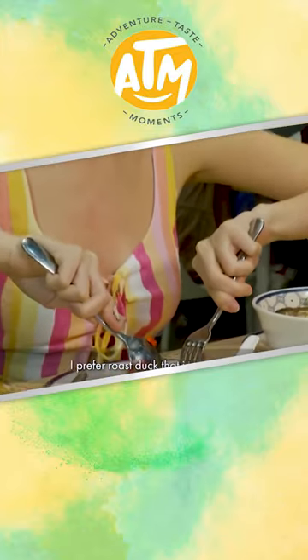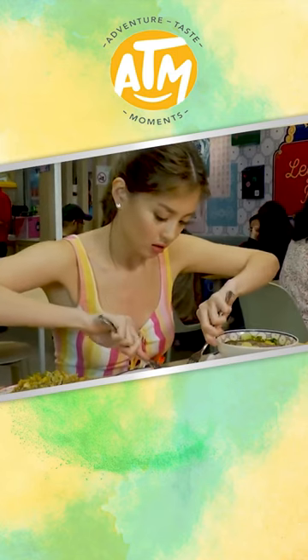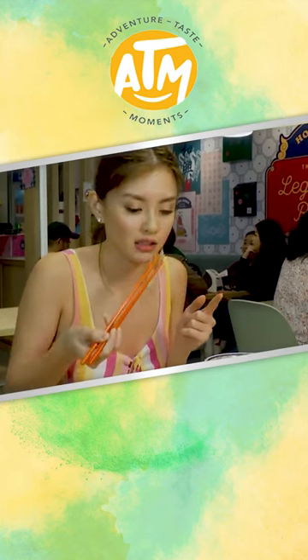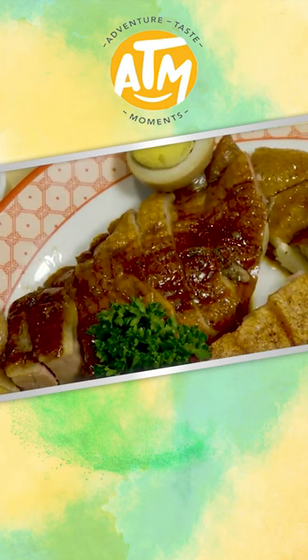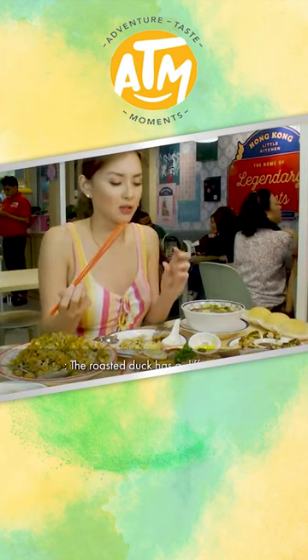Let's have a taste of the roasted duck without the mustard sauce first, so we can appreciate the real taste. It's so juicy and fresh — the texture is very similar to chicken, but the taste is different. It's like roasted duck has its own distinct taste; it's wild.